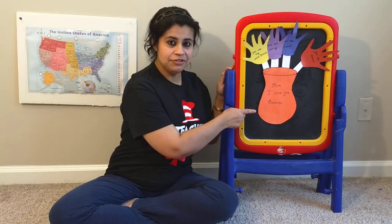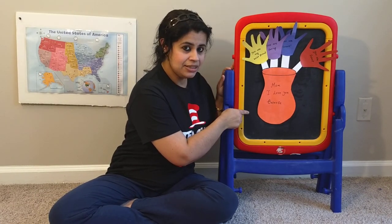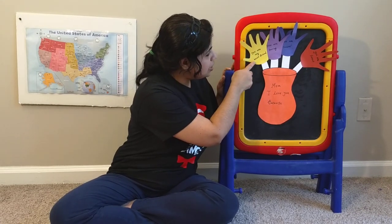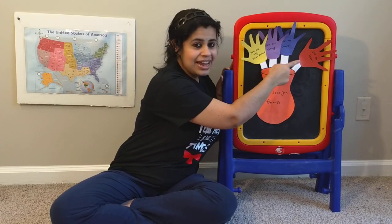It's a handprint flower pot. As you can see, I already put a message in the middle of the flower pot. It says: Mom, I love you because you are my best friend, you are caring, you are smart, and you are sweet.